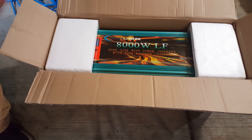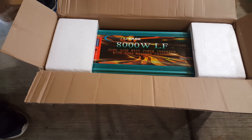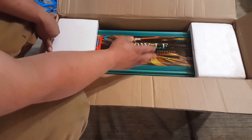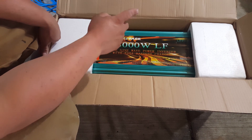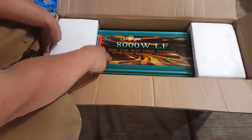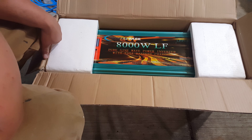I already opened this just to inspect it — I have an unboxing of my 5,000 watt inverter and it's exactly the same, same stuff comes with it, very well packaged with bubble wrap. But here it is: the 8,000 watt low frequency inverter. It is massive — I think this weighs about 63 pounds. It's huge compared to the 5,000 watt, and I'm going to hook all this up to my battery bank.